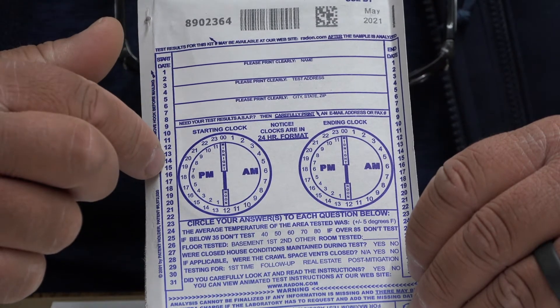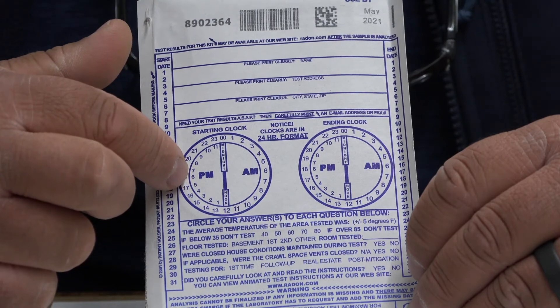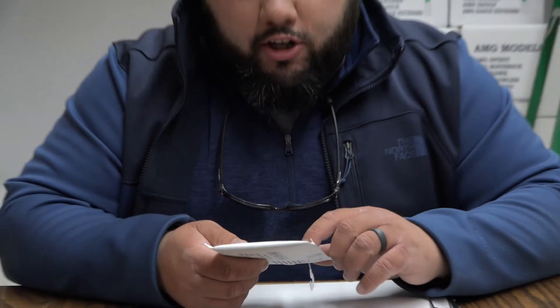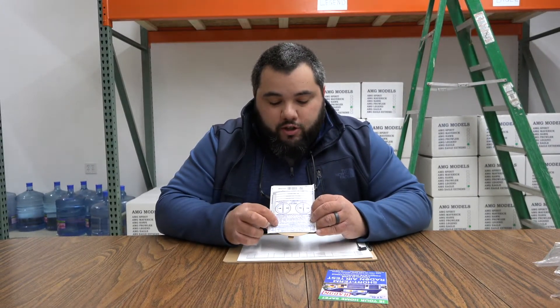Then you're going to circle the day that you started on and circle the time that you're starting it at. So right now it's about noon — I would just circle 12pm right on here. And then go ahead and answer those questions.